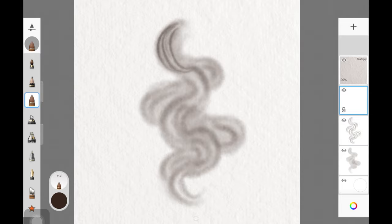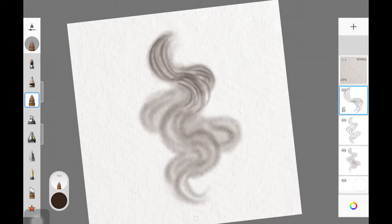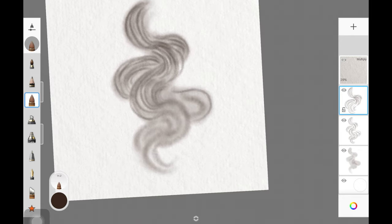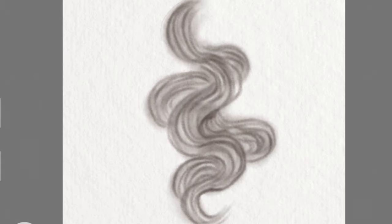Start adding more hair strokes using this watercolor brush. Make sure the size of the brush is small, and we are just adding more C-shaped hair strokes over the structure that we initially created. Follow the process as I am doing it right here — follow the same steps to make sure that you get similar results.